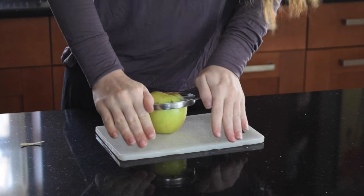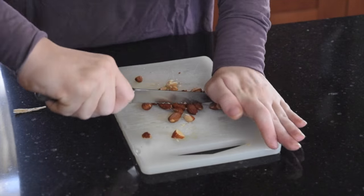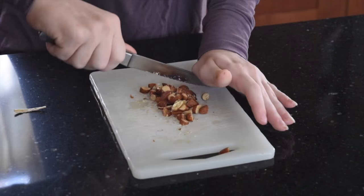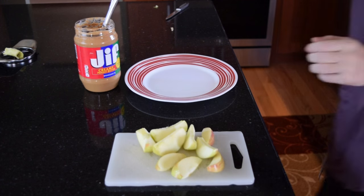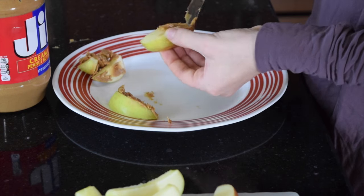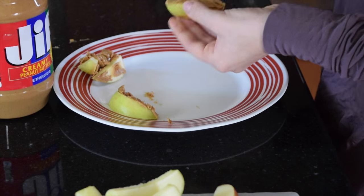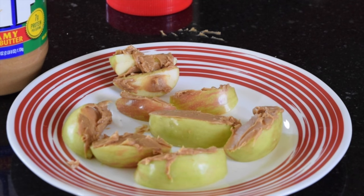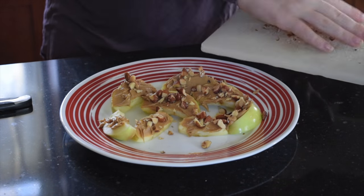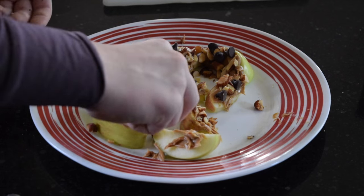The first thing you do is cut the apple — you can really cut it into any size, it doesn't matter. This is just the easiest way for me. Then you cut up the almonds and try to cut them up as much as you can, because it just works better and tastes better without having huge chunks. Then take your apples and put peanut butter on one side. After you put all of the peanut butter on the apples, take your almonds and place them where the peanut butter is, and then with any open places of peanut butter, put your chocolate.